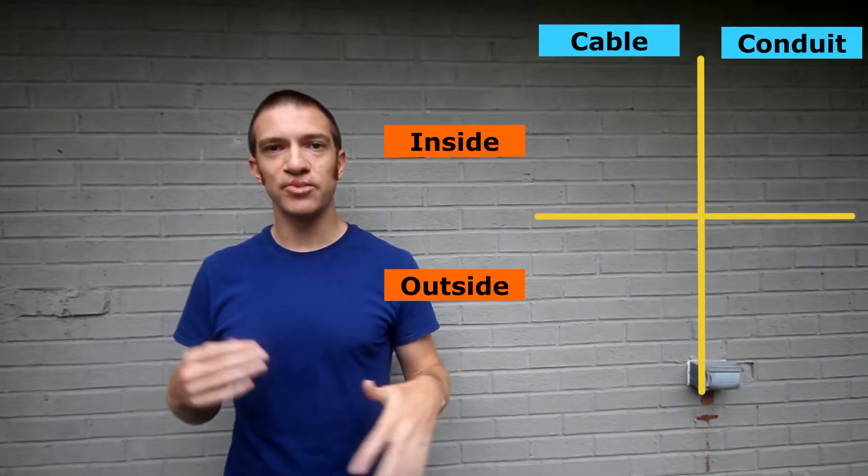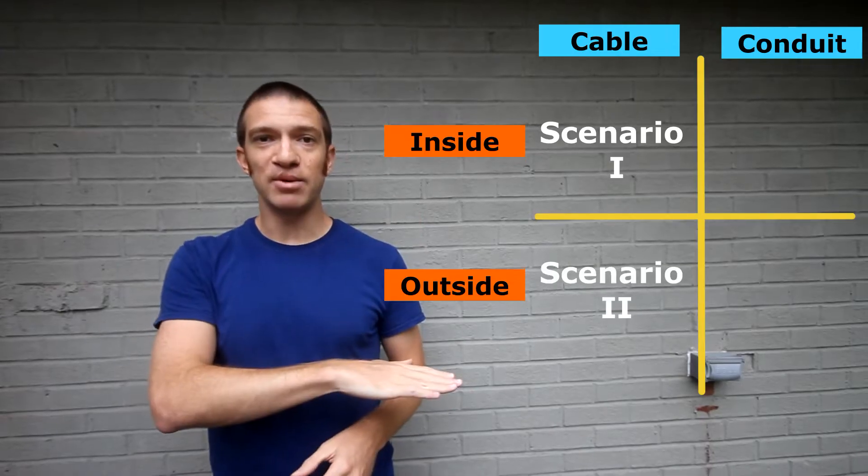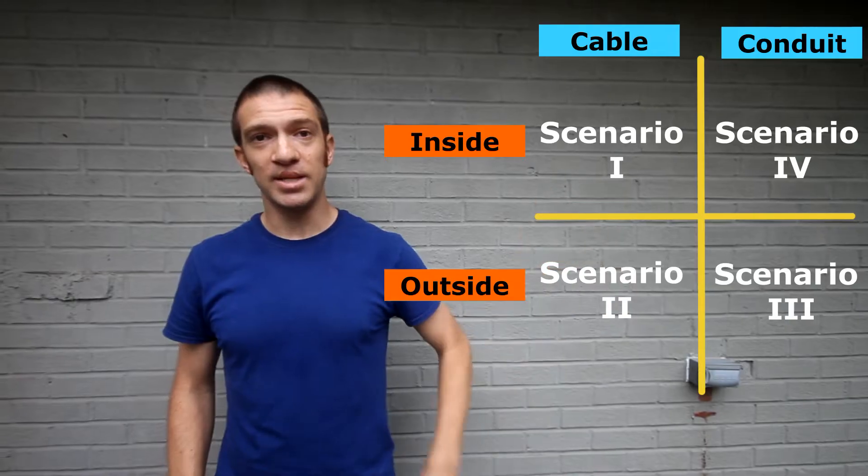Hey guys, welcome to Practical Home Projects. As you're working on your electrical projects, you might have noticed that you could use either cable or conduit in different circumstances, and your local authorities might give you the flexibility to use whichever one makes the most sense. To simplify things, I'm going to run through four scenarios: cable inside, cable outside, conduit inside, and conduit outside.